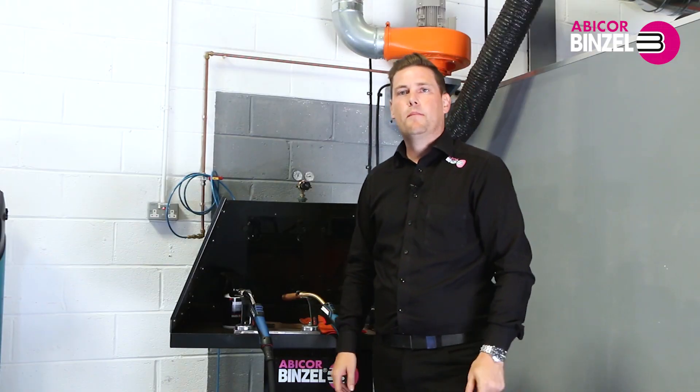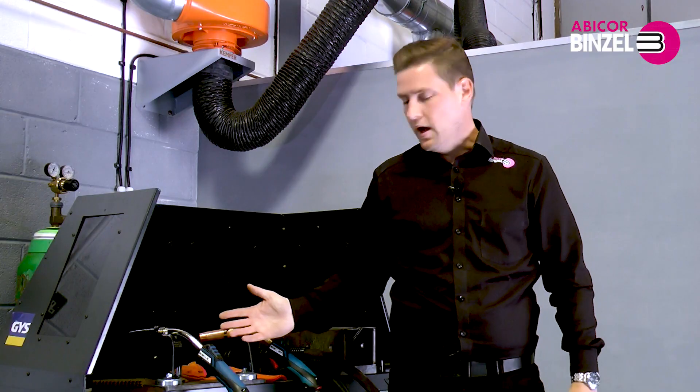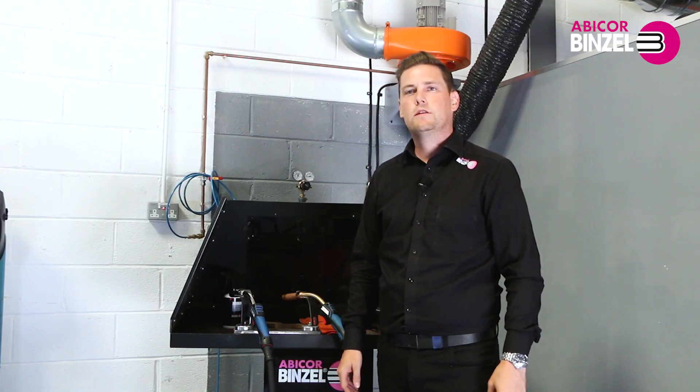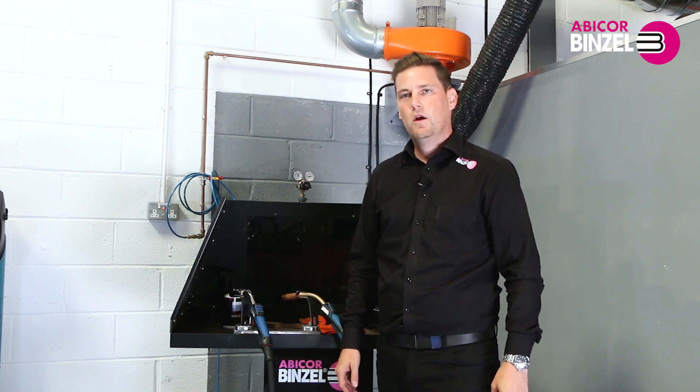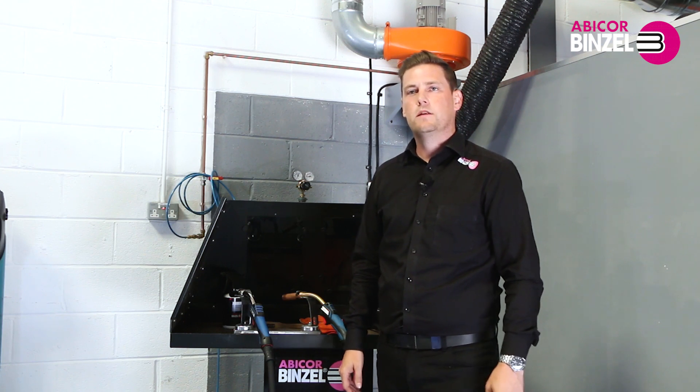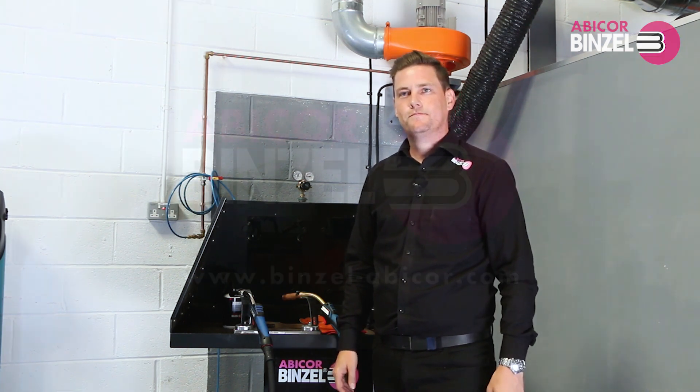My name is Danny Seddon, Abicor Binzel. For more information on our MB Evo Pro torches, air cooled or liquid cooled, you can visit www.binzel-abicor.com or alternatively you can contact your local area sales manager. Thanks again for watching.